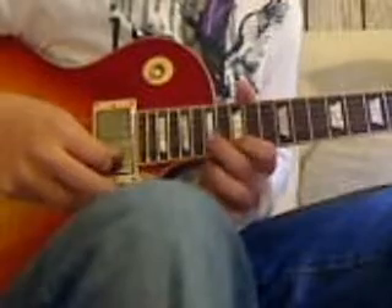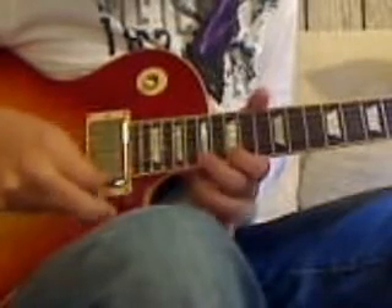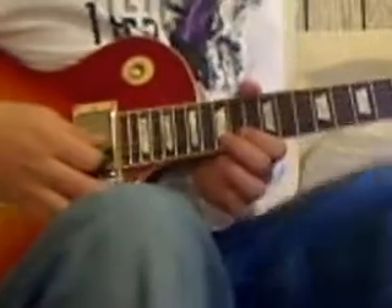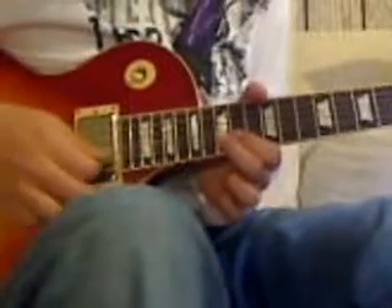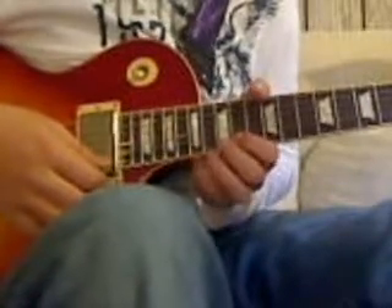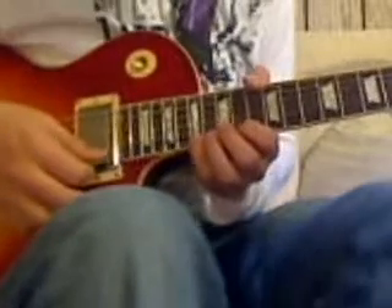And then he goes sort of like — it's really confusing. It's hard to figure out exactly what he's playing, but that should get you really close. Then I think he turns on some delay there and plays this. This really is fast. But I'll play it kind of slow for you, just so you can see exactly what he's doing. It's on the 17th, 15th, 14th on the E and B-strings. So it goes like this.